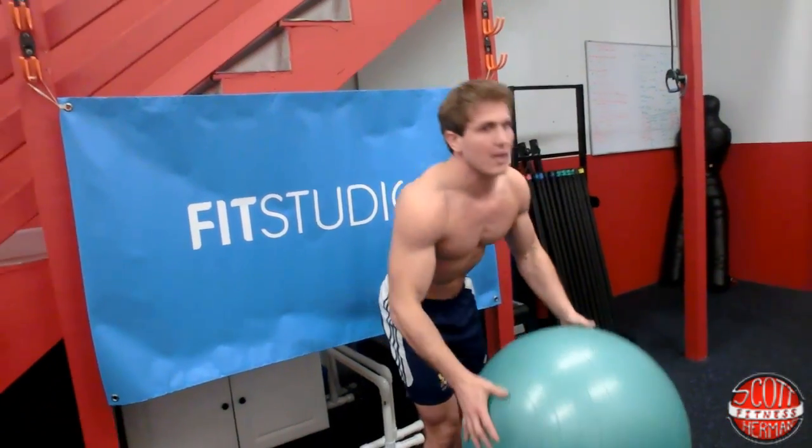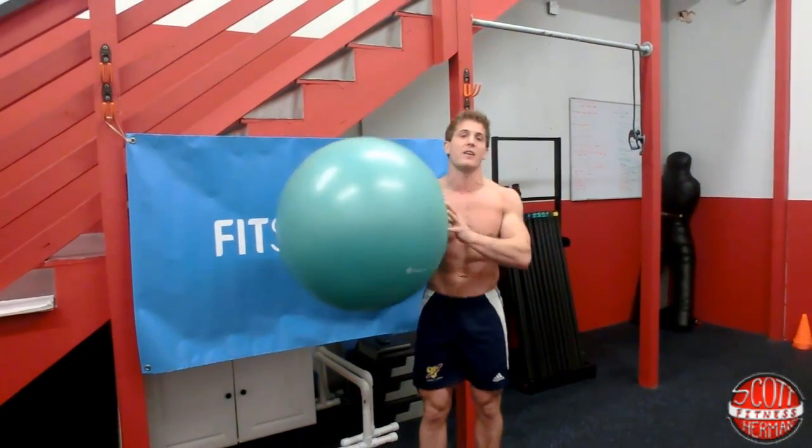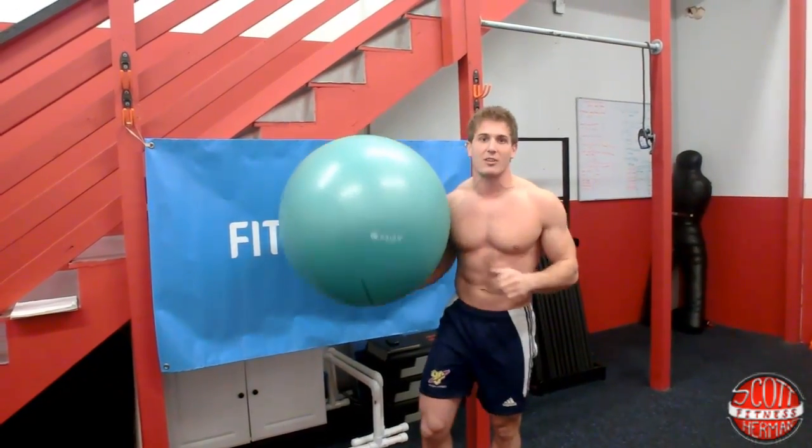We're going to be using an exercise ball for this routine. If you don't have one, you can pick one up at Sears — link in the info section below. Let's get started.